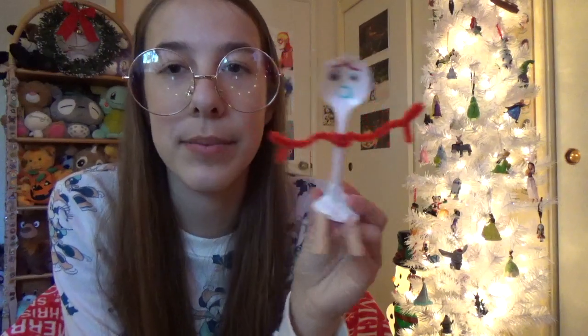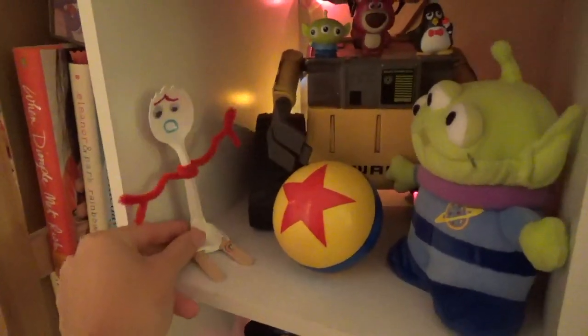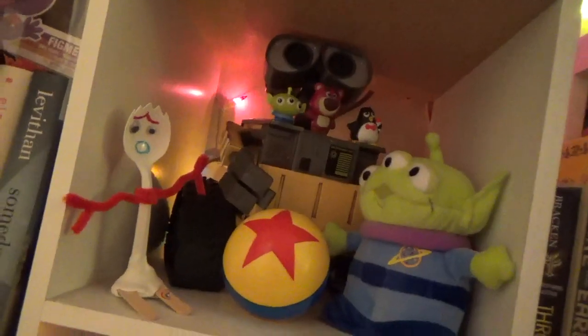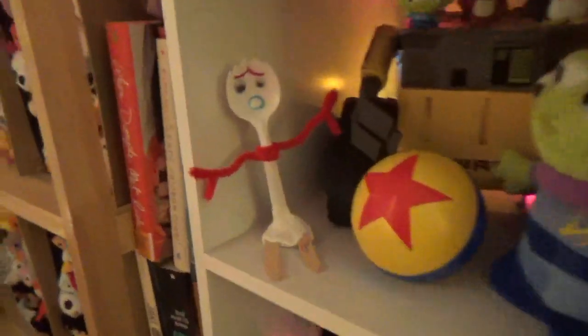I don't know if anyone else has been making him. I'm excited to see the movie — I'm gonna put him on my Pixar shelf. I'll put him right here — he's at home, even though he's not a toy. And there he is. I'll show you a good close-up of him now. Ta-da!